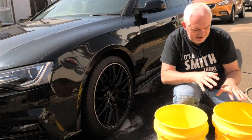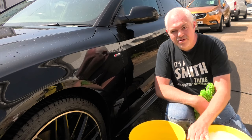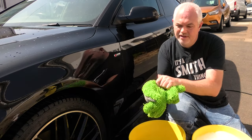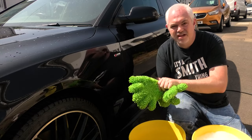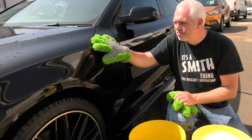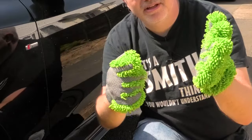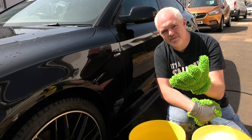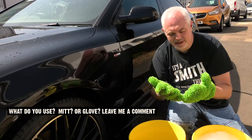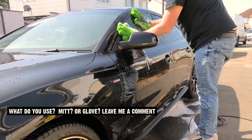We're going to fill both buckets up with warm water — soapy water in one, clean water with the grit guard in the secondary bucket. For washing, I don't use a mitt, I use a glove — that really allows me to get into the nooks and crannies. The gloves have a grit side for getting rid of stubborn bugs and a fluffy side on the other hand, giving you both cleaning power.